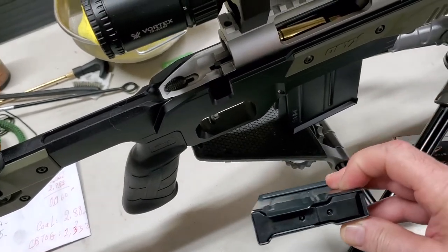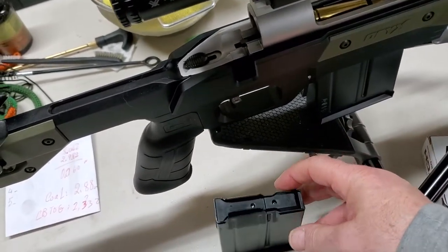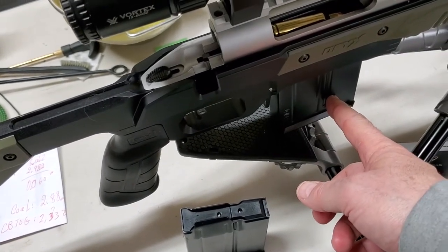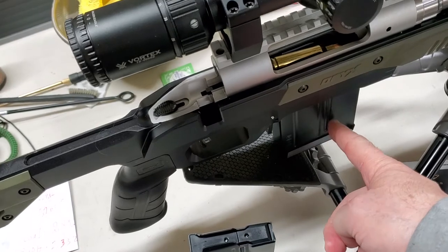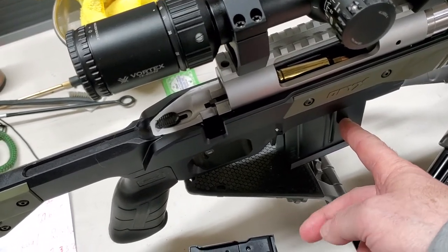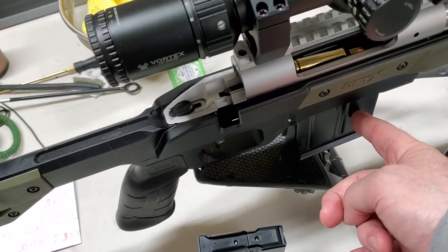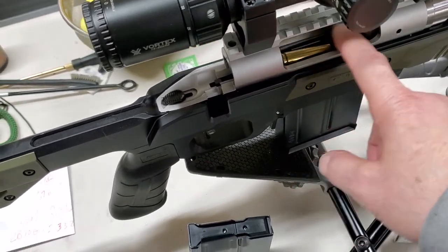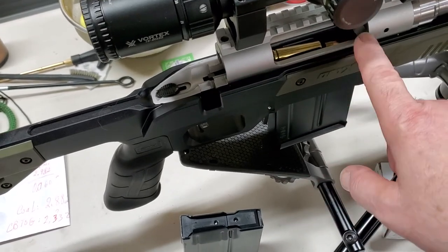This chassis will accept the magazine with the binder, but it won't accept the new MDT magazine without a binder. The new MDT magazine is a bit longer and can accept cartridges up to 2.860 inches overall length. As you can see, it hits the ramp on the chamber from the bottom.